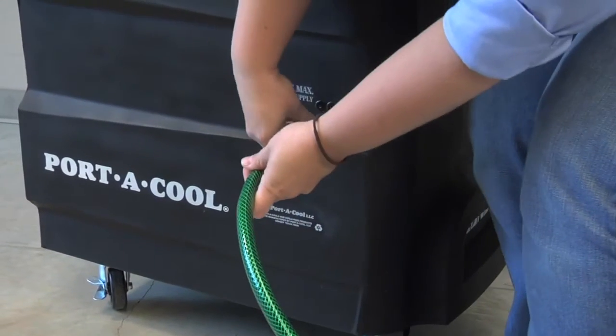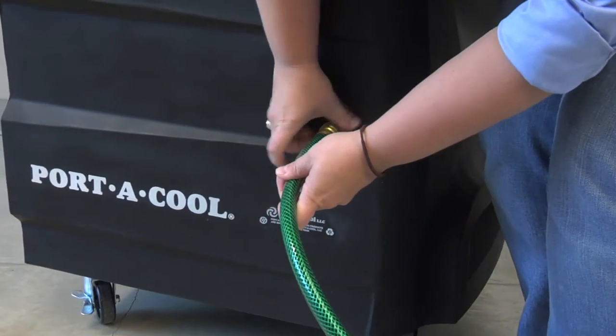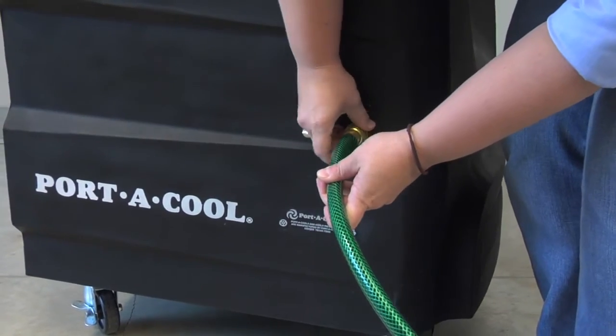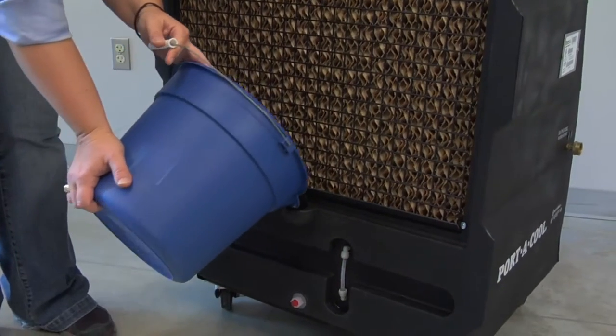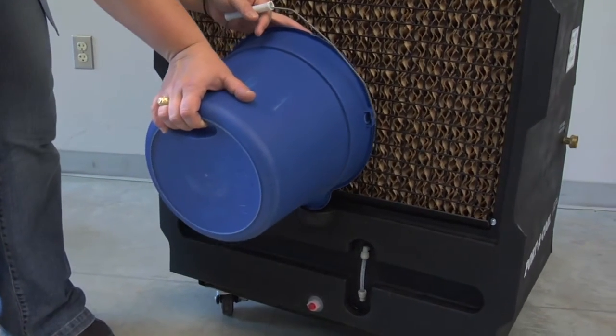Just hook the Cyclone 3200 up to a regular garden hose for a continuous water supply and turn the water on. It also has a 10-gallon reservoir you can fill for a continuous water supply if a water source is not available.